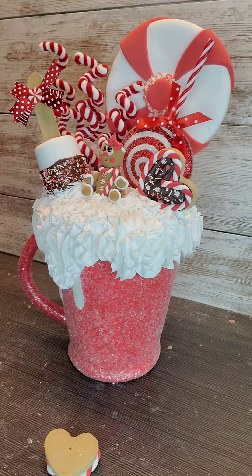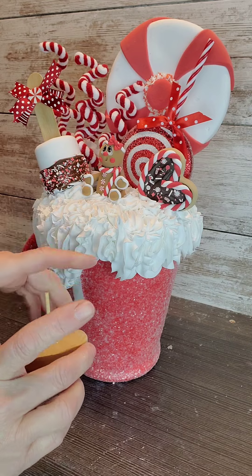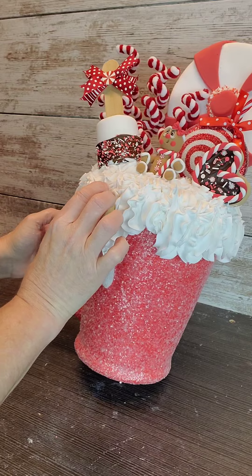Now I'm just going to finish it off with another little cookie, some peppermint twists, and a candy cane. Of course, we're going to add our faux sprinkles. You can purchase the faux sprinkles in my Etsy shop at Up and Growing.